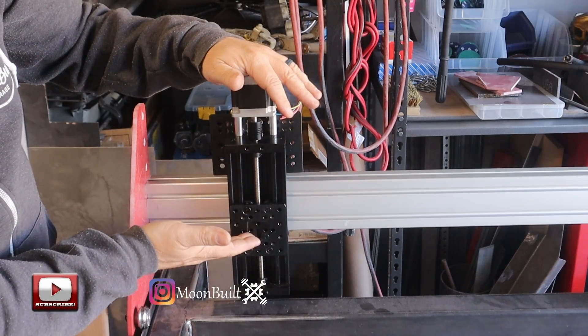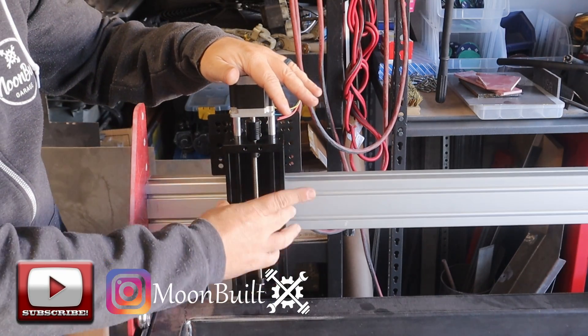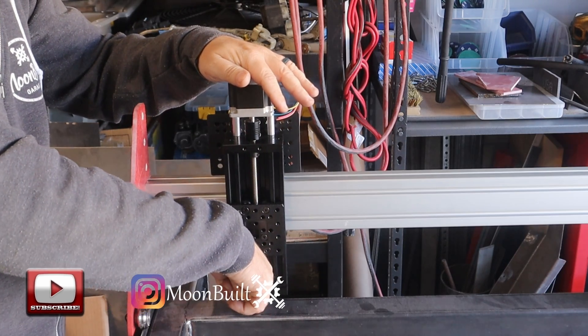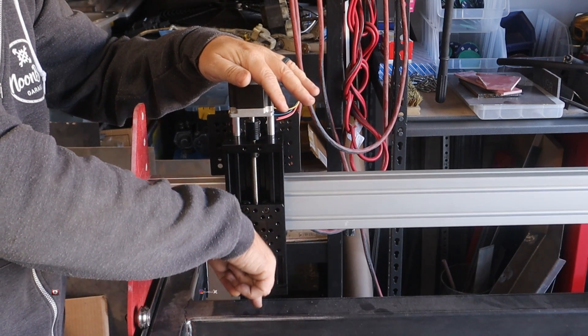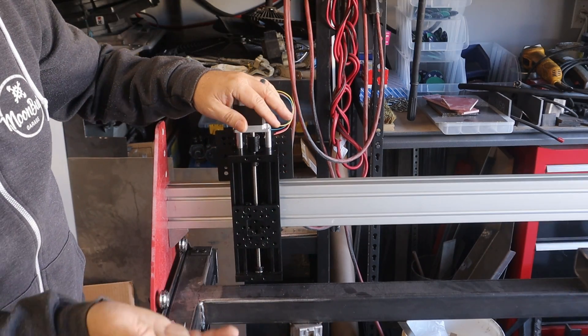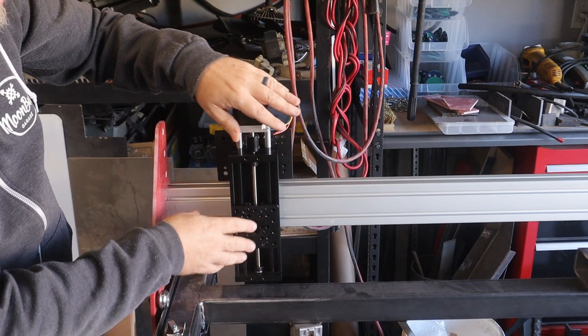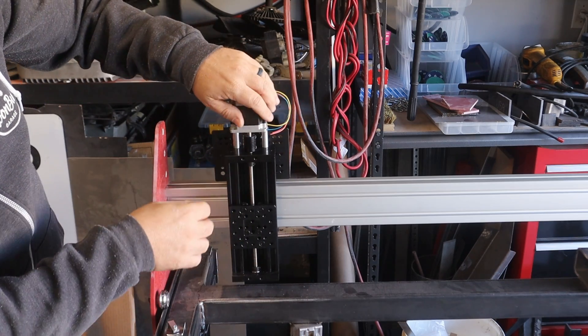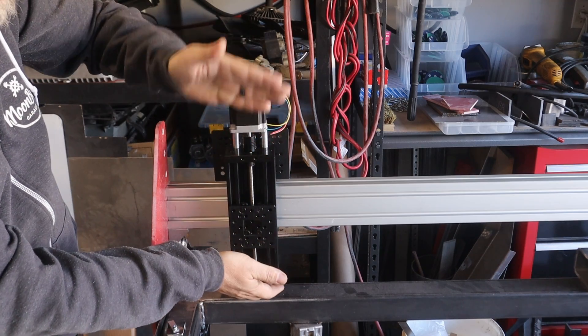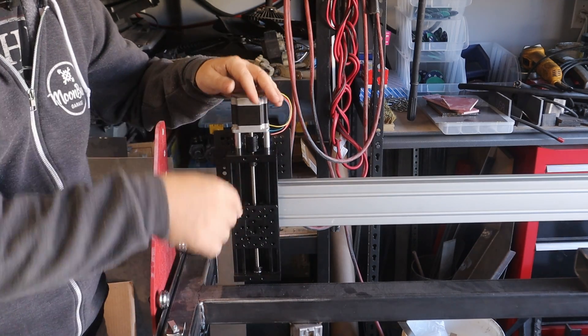I will have a floating head here, and that way as the torch is lowered, it'll touch the surface, trigger a switch, and it'll back it off to the necessary cut height. But that'll be coming in another video — I'm actually working on that right now. That's really it — it's very simply your Z axis. I just bought it as an assembly and I'll leave a link to it down below.